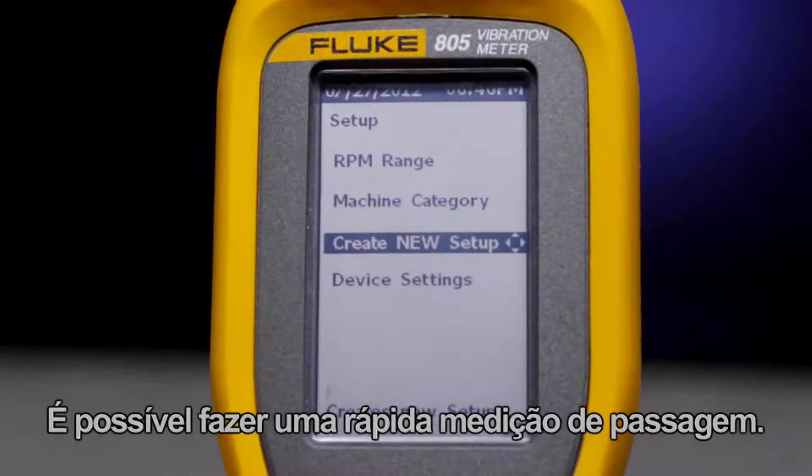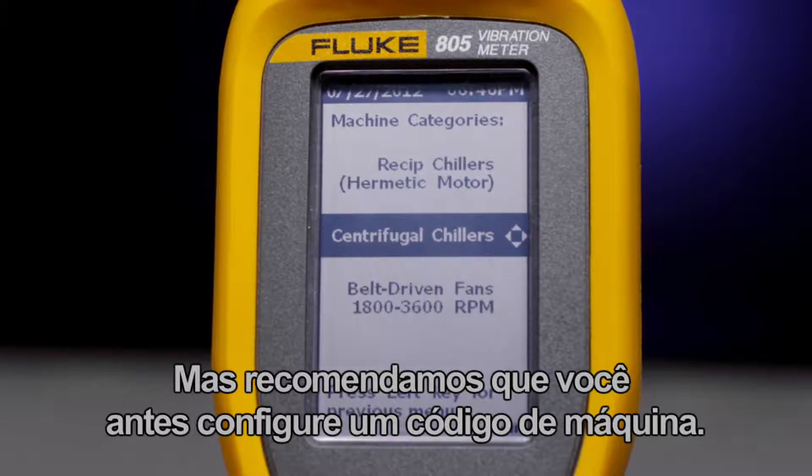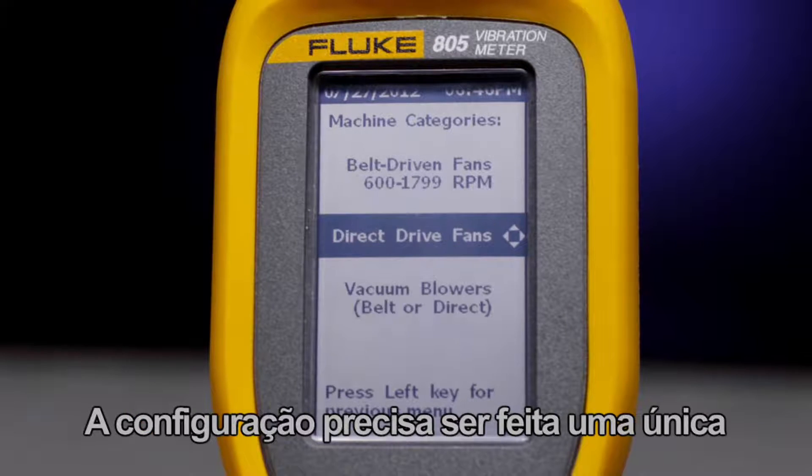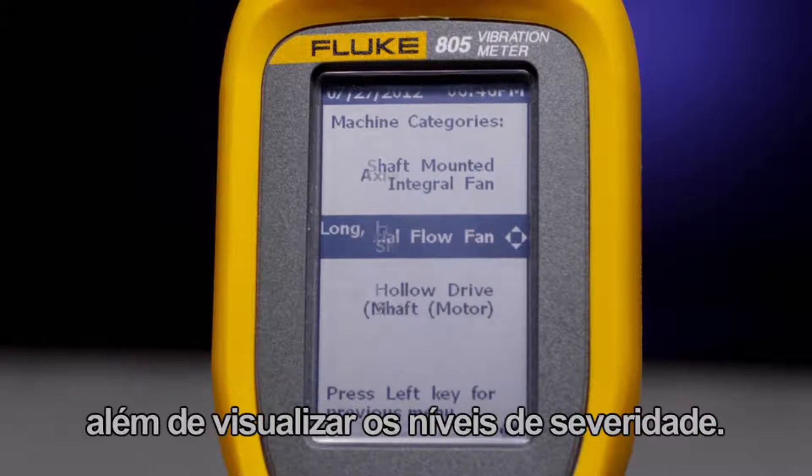You can always take a quick measurement on the go, but we recommend you first set up a machine ID. The setup only needs to be done once, and it helps you to store and trend your measurements and view severity levels.